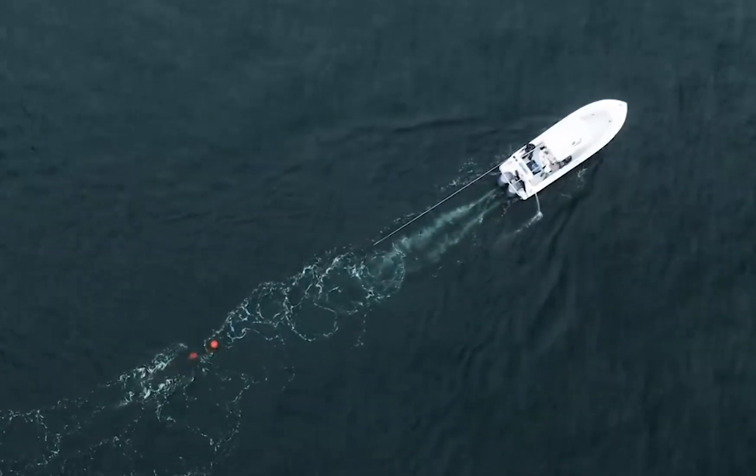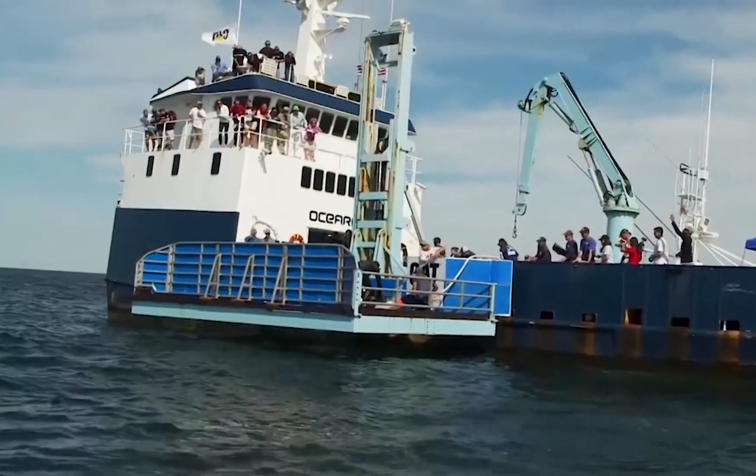At that point we'll let some more line out, spin the boat again, and now we're back into a standard lead, but there's two or three or four balls, depending on the size of the shark, right next to the shark's head. So now the shark can't sound, and then we can bring him over to the platform.